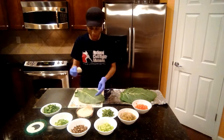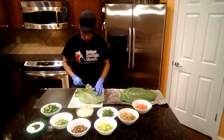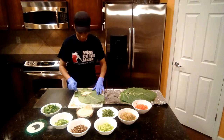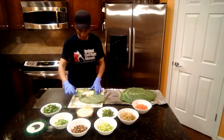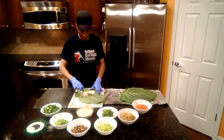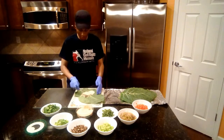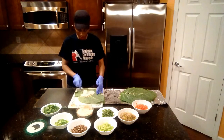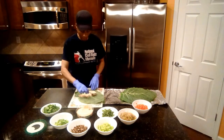We're going to take one full tablespoon of hummus and spread it across. Remember, it's just going to act as our binder. Smells so good! Once you spread that out on your collard green, spread it as thin as you can.